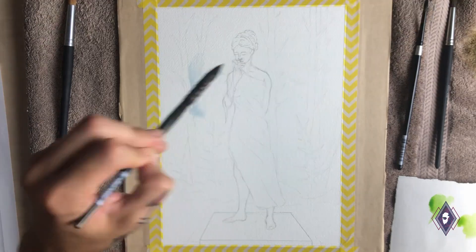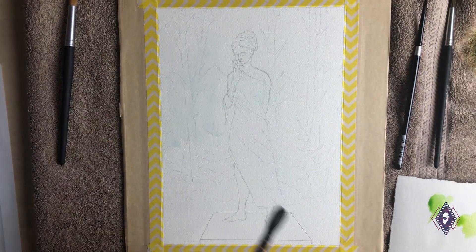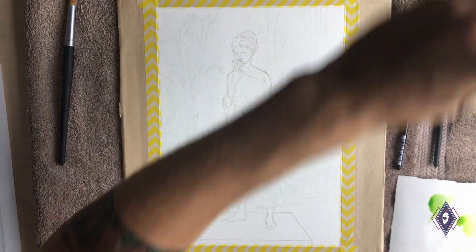Hi everyone, welcome back to another video. Today I'm working on this painting of a statue that I call Memories of Solitude. I hope you enjoy it.